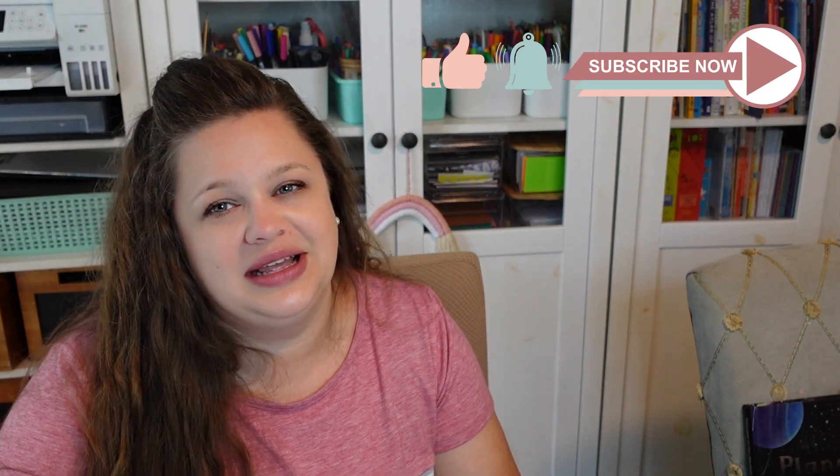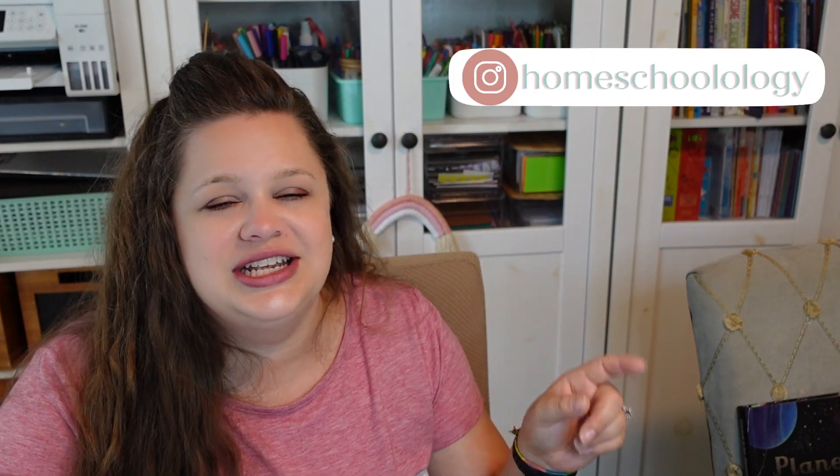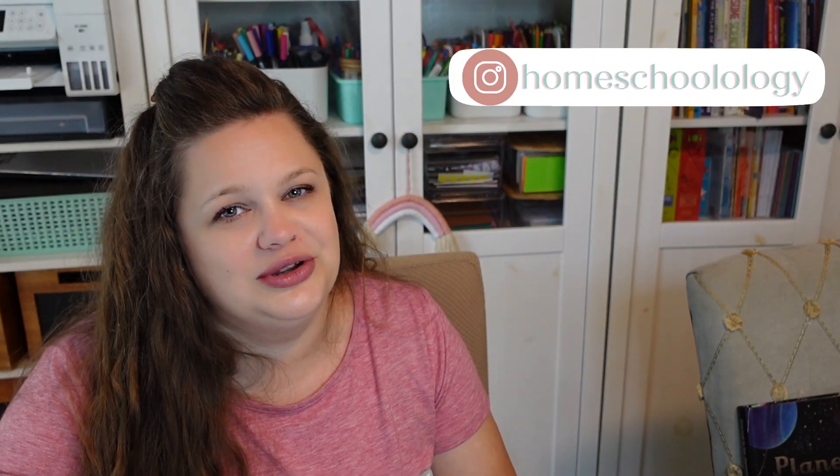I feel comfortable using that, but you need to make your own decisions in that regard. I hope you found this useful. If there's anything I missed or any questions you have, drop them in the comments. I'd love it if you'd subscribe, ring the notification bell, and give this video a thumbs up. You can also follow us on Instagram at Homeschoolology. I hope you'll come back and chat with me again real soon — talk to you guys later, bye!